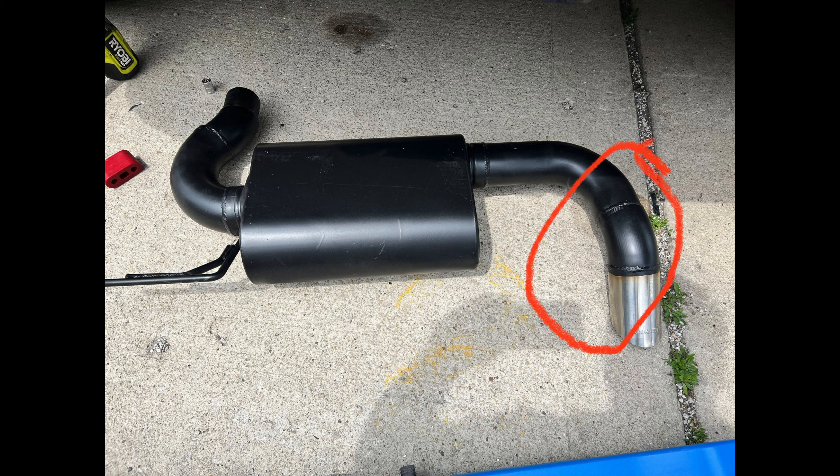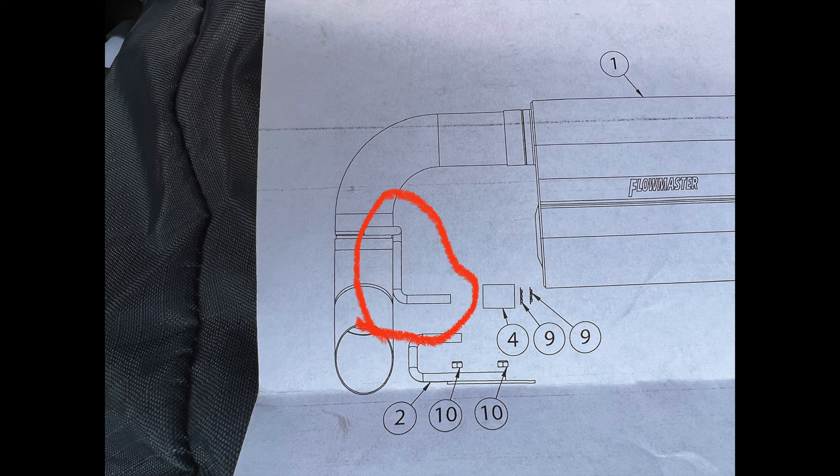As you may notice in these pictures, this system here doesn't have the hanger bar on the tip. So I did have to reach out to Flowmaster — they sent me a brand new exhaust. Kudos to them for honoring their product. As you can see here, there's the tip with the hanger that I have to use. I want to thank them for doing that, and got the install done after all. Thank you so much Flowmaster and Holly.